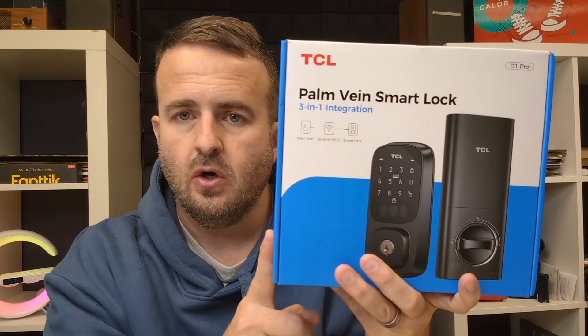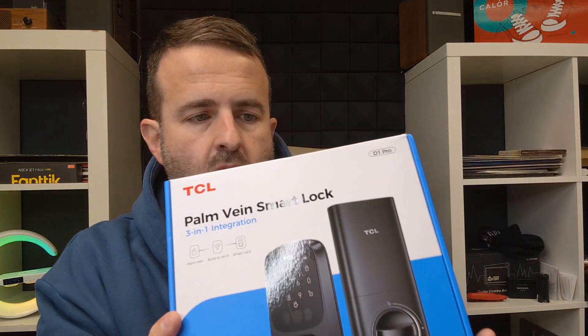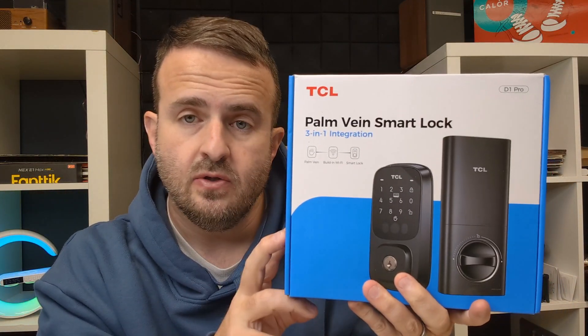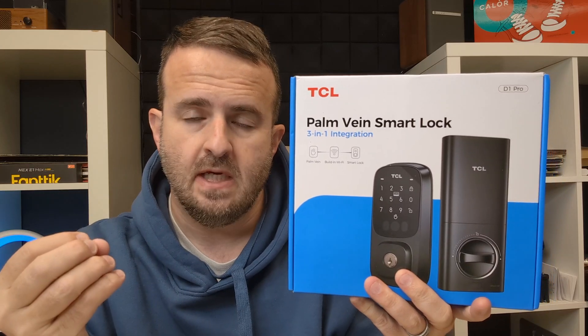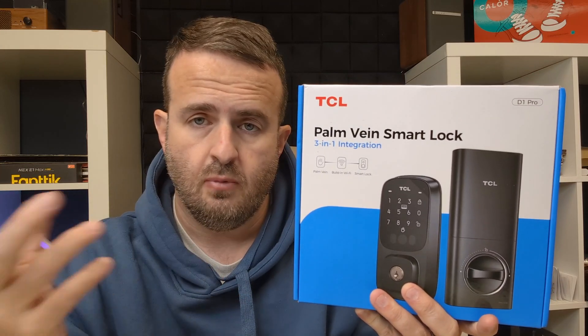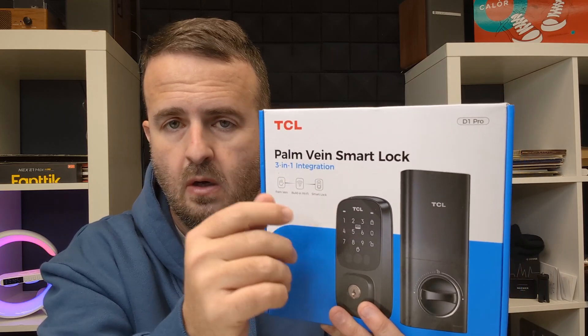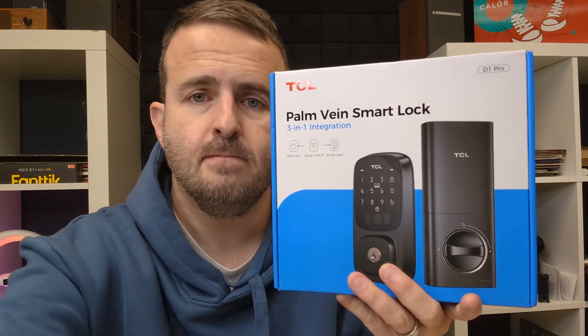There's a QR code on the box that you can scan to download the app. We're going to unbox this and walk through all of the steps. Once installed, we'll show you how to lock it on both sides of the door — manually, physically, with the code, with your palm, and with the key fob.